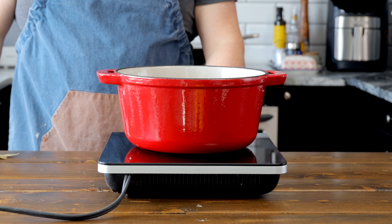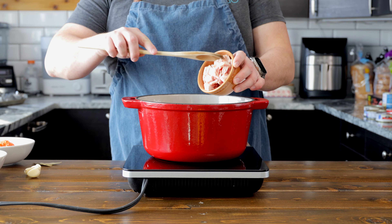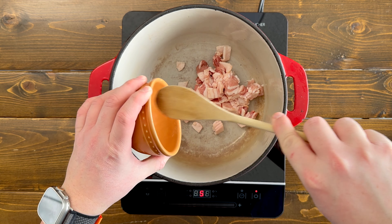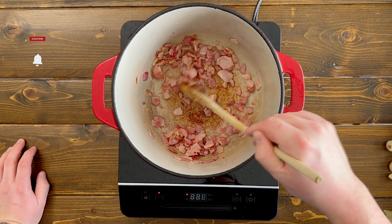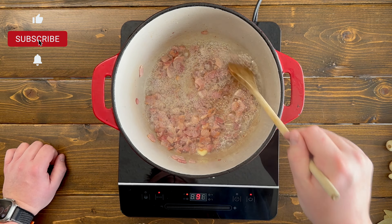Put a heavy-bottom pot onto medium-high. We're gonna place in four strips of bacon that have been chopped up and add a splash of water. Doing this is gonna help render out the fat and help the bacon cook more evenly. Cook the bacon until the water is evaporated and the bacon gives a nice brown color.